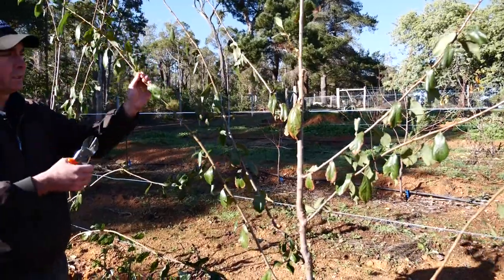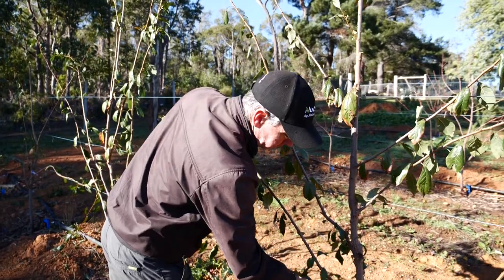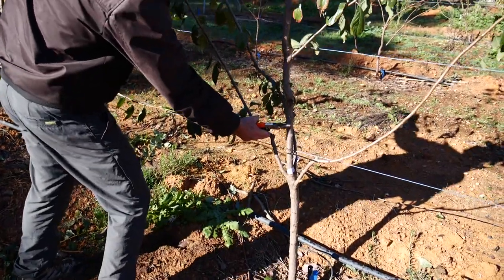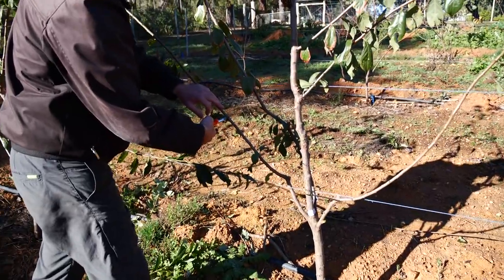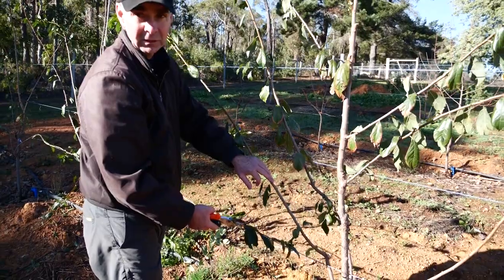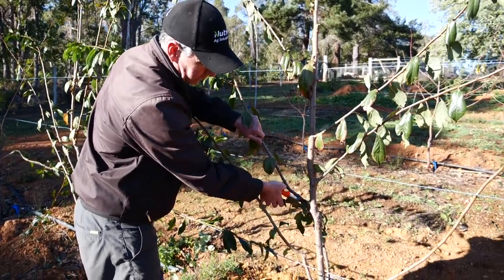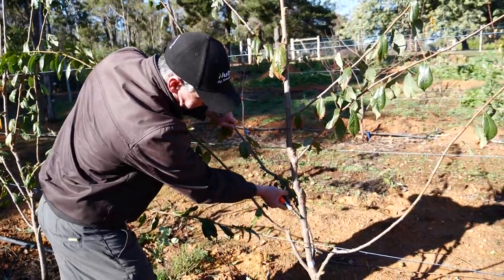Ideally you do not cut new growth in half. This is new wood - the old wood from last year, the new wood you can tell by the leaf coming off it and the small bud. That's a meter and a half of new wood - you don't want to be cutting into that at all. Never cut into new wood, you only stimulate more vegetative growth. When you cut into older wood, that's what creates a fruiting system.